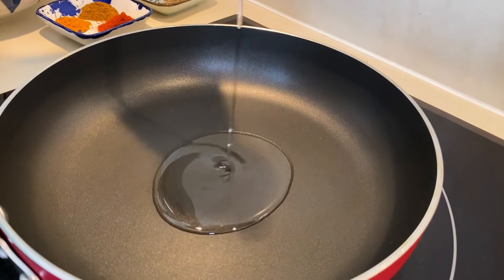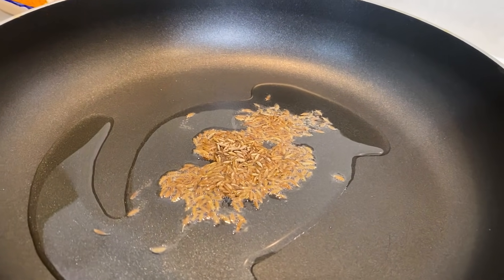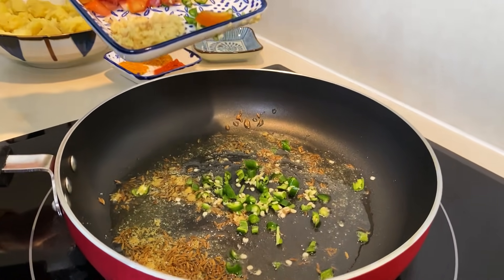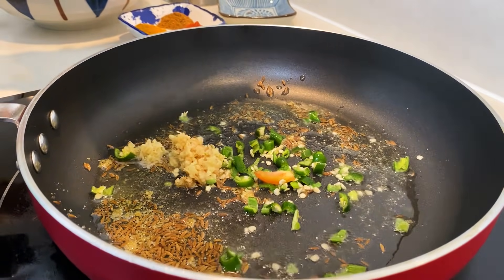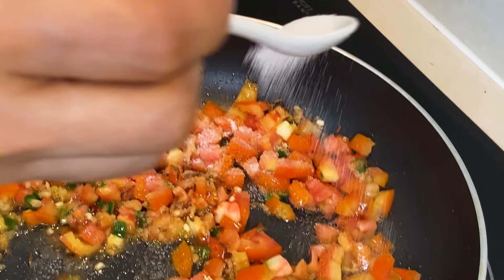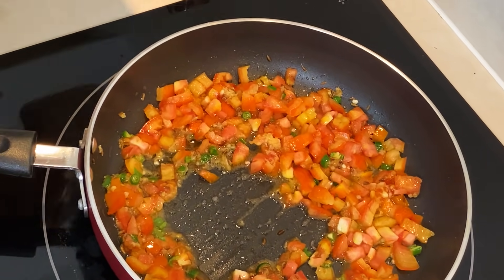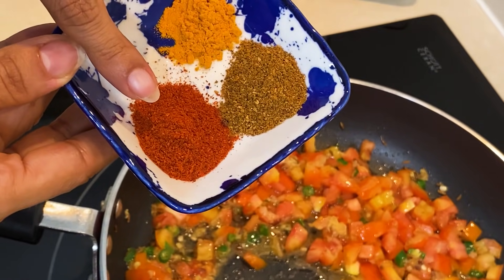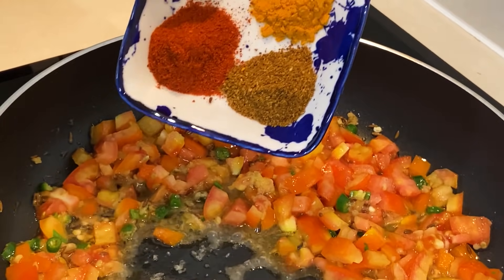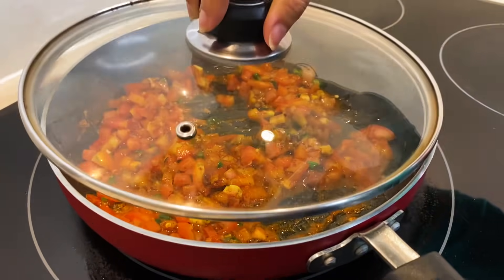I will add 2 tablespoons of oil in the pan. I will add jeera (cumin) to the pan. Then I will add hing. Now I will add 3 hari mirch (green chilies). I have 3 medium-sized tomatoes. Now add salt so the tomatoes will soften. I will add half a teaspoon of haldi powder, red mirchi powder for color, and a little garam masala. Cook for 5-7 minutes.